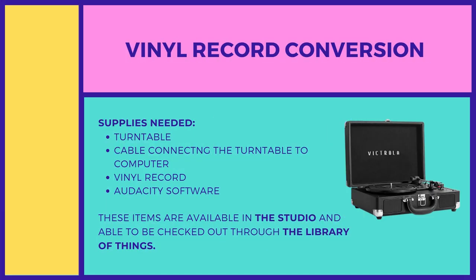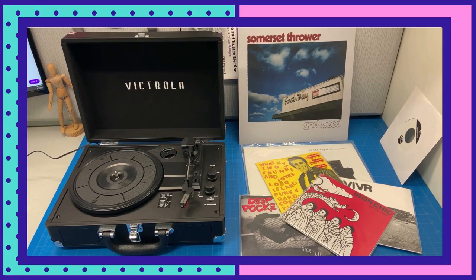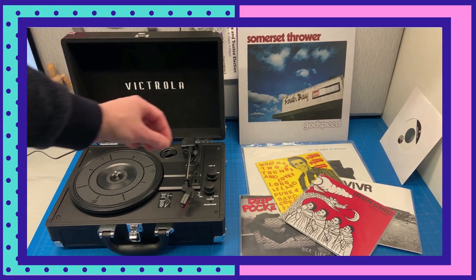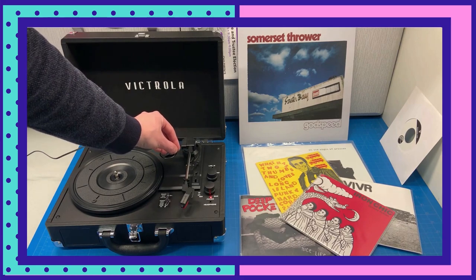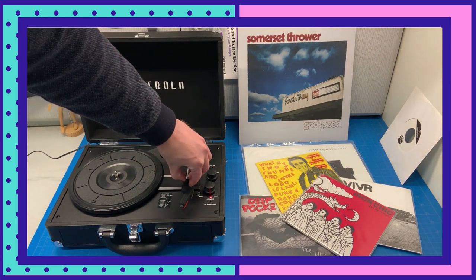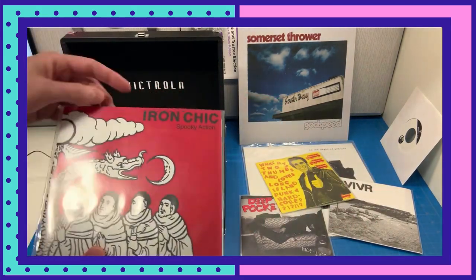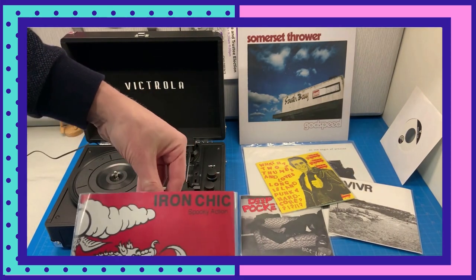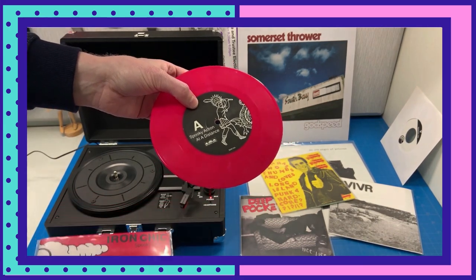Next, I'm going to be using the record player that is available through the library of things. You can check this out and take it home. It's a Victrola suitcase Bluetooth record player, and it's pretty simple to use. It has an AC power adapter, so you just turn it on. You're going to want to unlock the needle, and I'm going to put on a record.